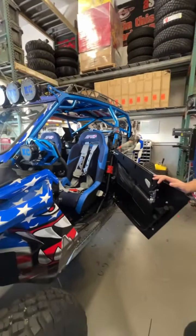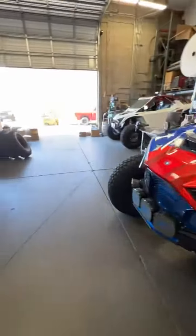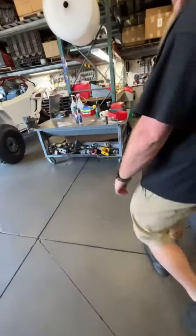Quick sneak peek of the new seats for this car. I know you guys have gotten glimpses of this car but you haven't seen the whole thing yet. We will do a full photo shoot eventually on it. Don't worry.